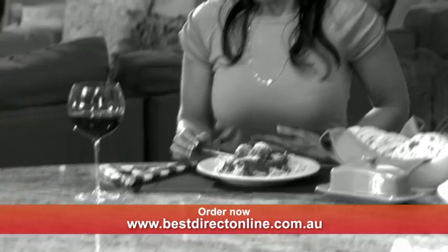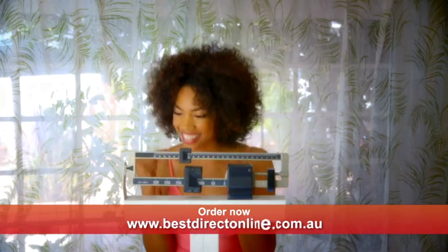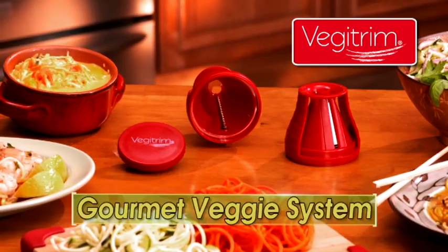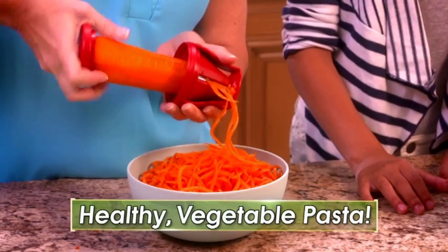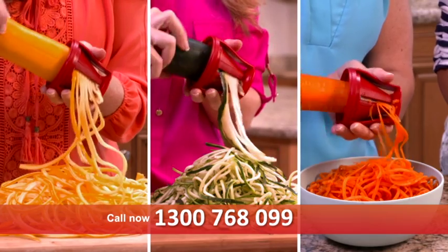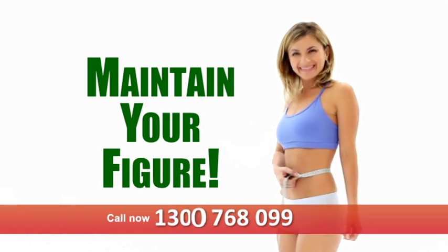We all love pasta, but the carbs and fat may cause you to gain weight and add inches to your waistline. Well now you can eat up while slimming down with the Veggie Trim Gourmet Veggie System — the new easy way to make healthier pasta using vegetables like summer squash, fresh zucchini, crispy carrots and more. Now maintaining your figure is easier than ever.